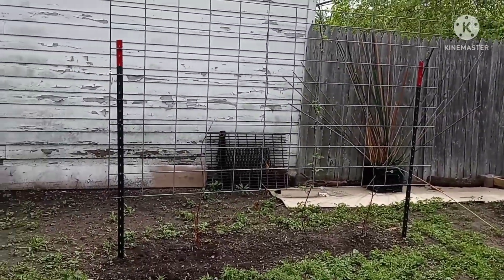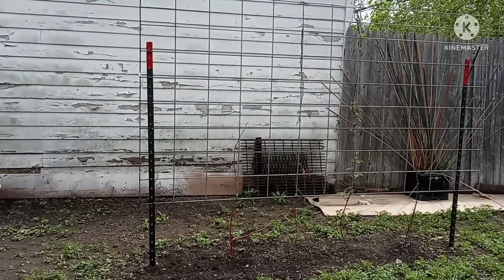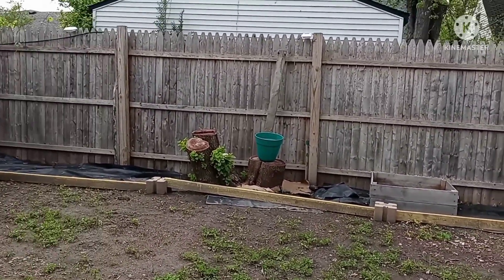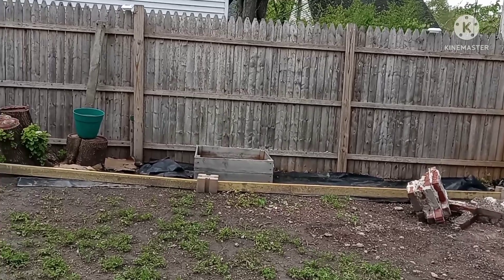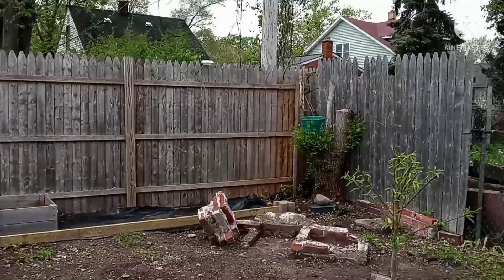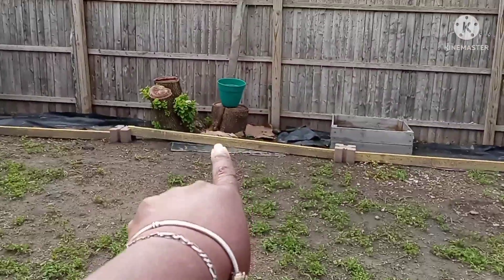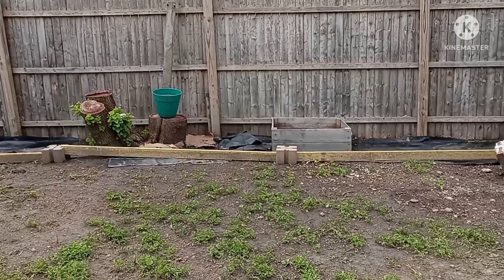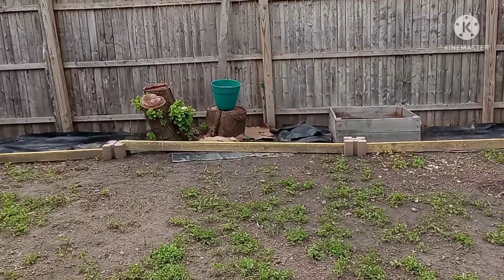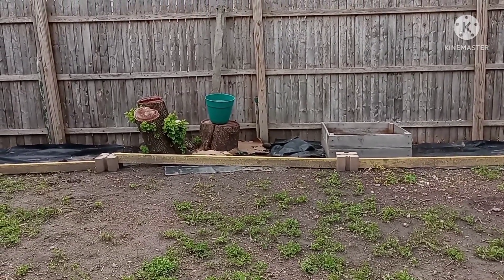Over here are some blackberries that I had extra, so I put them over here. Back here is just an unfinished project — I'm going to mulch all of that back there and get it cleaned up. A few pots where I had these trees cut down, placed on the stumps to decorate them until I figure out if I want to have the stumps ground down or not — I probably will.